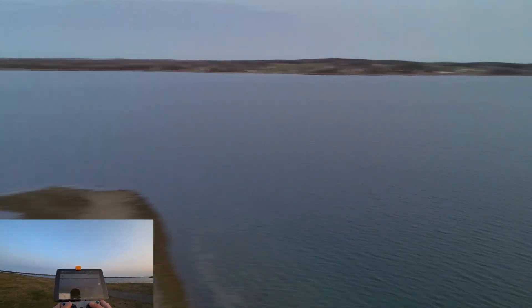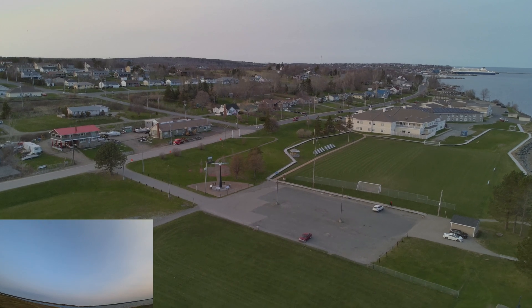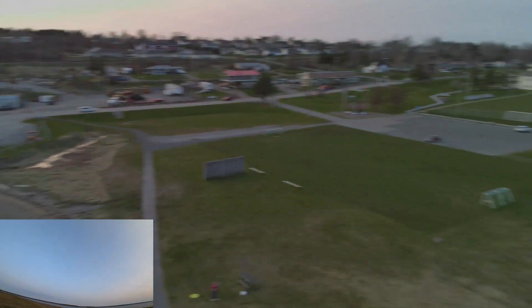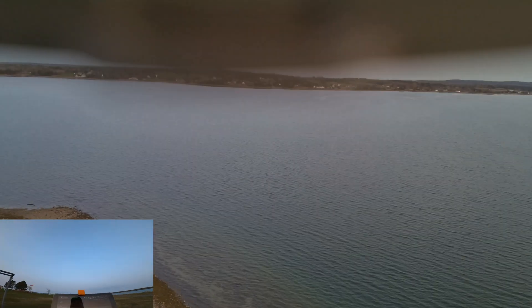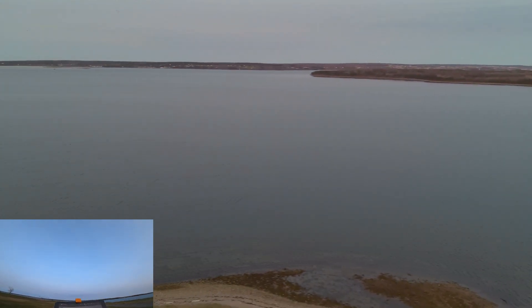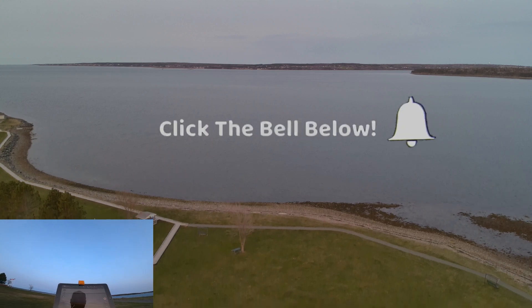Right now I've got it just circling around. I'm going to show you guys the maneuver I was just doing. It's pretty quick. It does kind of fly like an FPV drone, but I'm not sure how you would do flips and such with it. But it's a big improvement, guys — it's a big improvement.